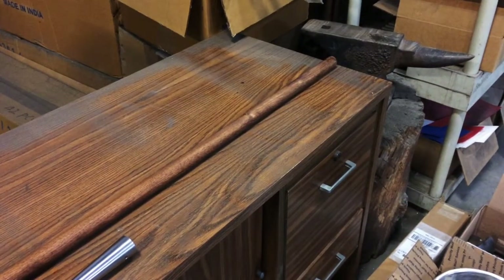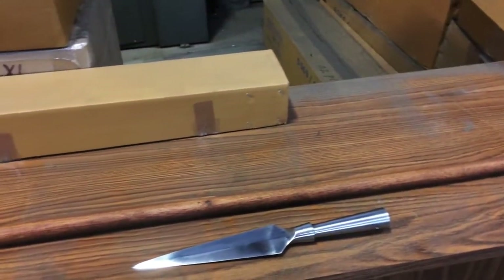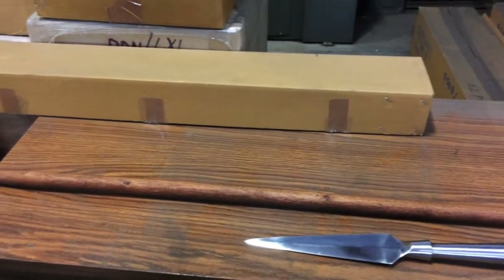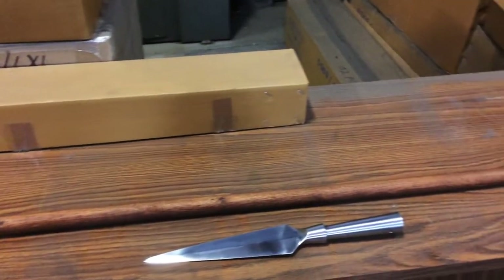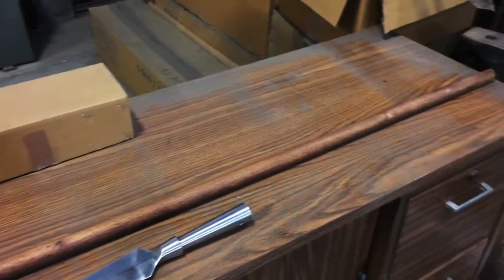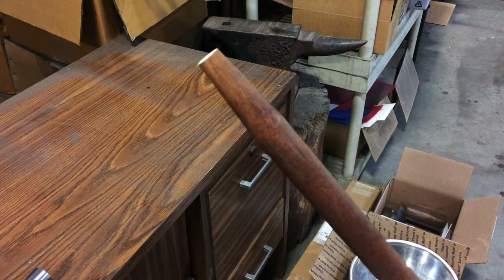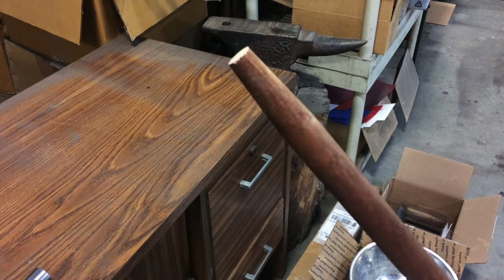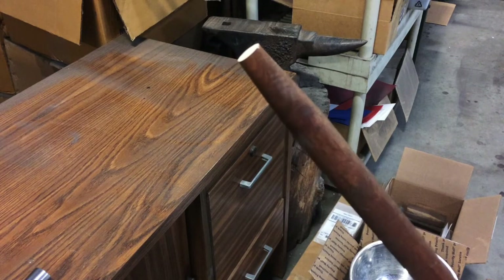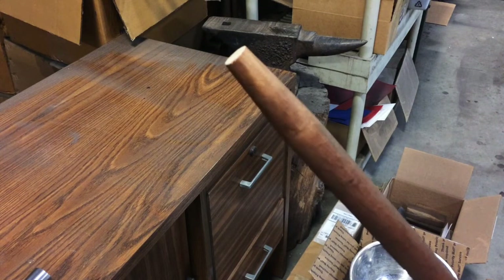Now that you've chosen a spearhead, it is time to select a haft. Teak, poplar, wax wood, ash, oak, and hickory are all good choices for a functional spear with varying degrees of flex, weight, and overall durability. However, if your purpose is more for display rather than use, a dowel rod from your local hardware store will do just fine. For this video, we found a replacement shovel haft that was conveniently already tapered on one end, and then we stained it lightly for looks.